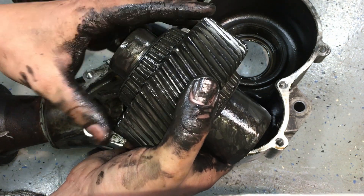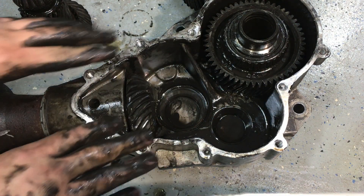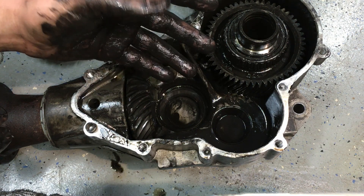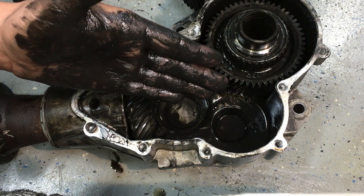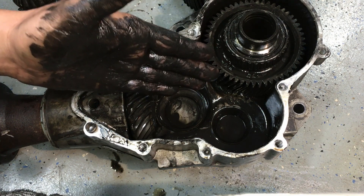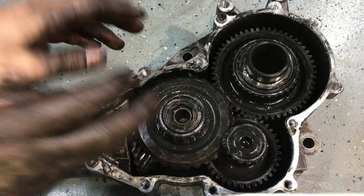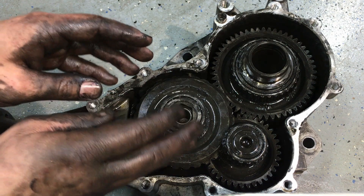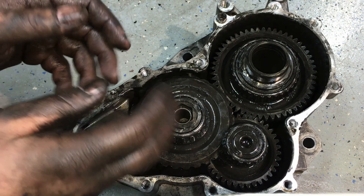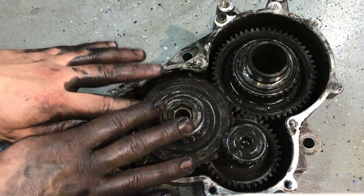Luckily on this older PTU I can change the seals and rebuild it, but on newer PTUs Ford does not allow that — nothing is serviceable inside. To prevent failure, do regular oil changes every 30,000 miles, maybe even sooner on newer heavier vehicles. The newer ones like the 2011–2012 Explorers overheat constantly, burn up the fluid, and take out bearings and seals. Ford calls these 'filled for life,' but believe me — just like the transmissions, they're not.